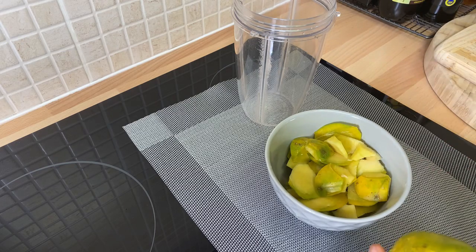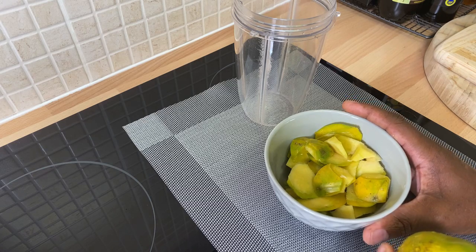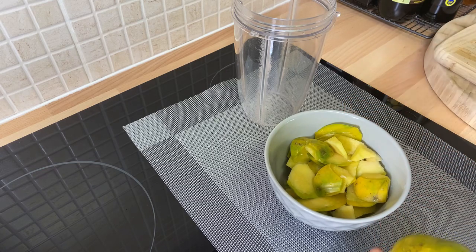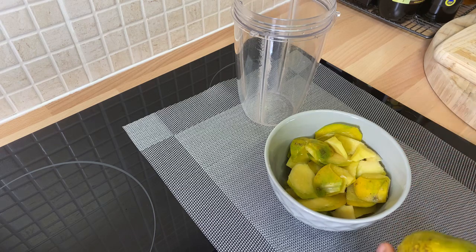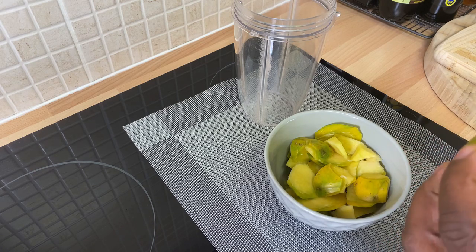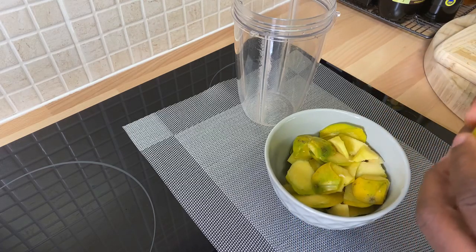I think it's more healthier this way. You can use brown sugar or white sugar to sweeten it, but me personally I'm gonna be using some honey. The flavor from the honey is not gonna be the same as when you use brown sugar, but it's just for health reasons.